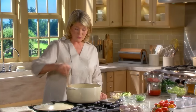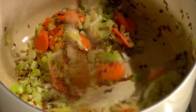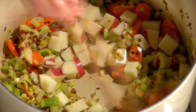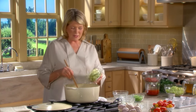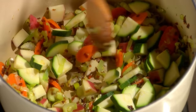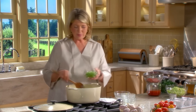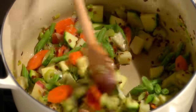Celery and carrots were in the sofrito, but now you'll have visible pieces. One large red potato. Zucchini - one medium zucchini, sliced thinly and quartered. And lastly, the string beans - one quarter of a pound of beautiful fresh green beans.